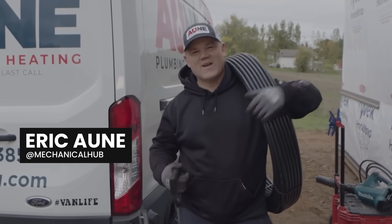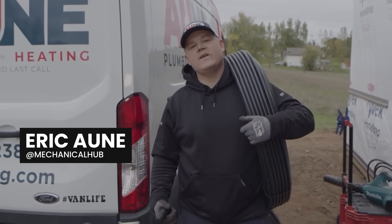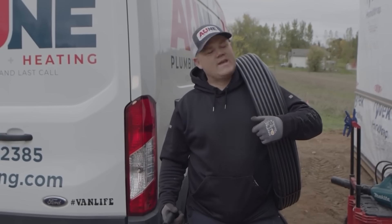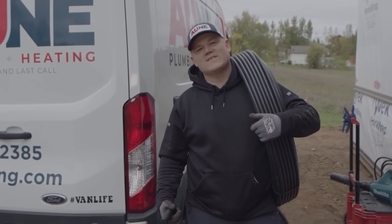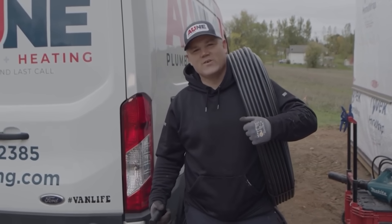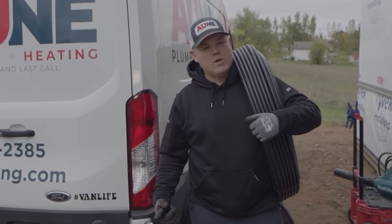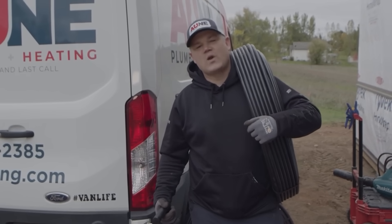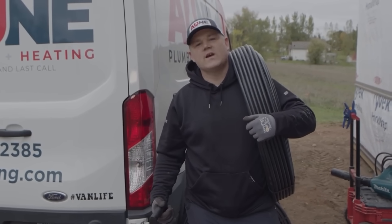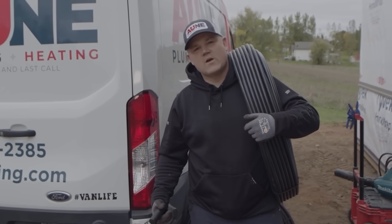I've got my tubing, my stapler, and my uncoilers all set up. Today is the day I'm going to be putting the tubing in for the Honey Shop build for the radiant floor heat. This is honestly my favorite job to do as a plumbing and heating contractor. It's real simple — all the foam is ready, everything's prepped, and we're going to get everything hooked up and tested, step by step.